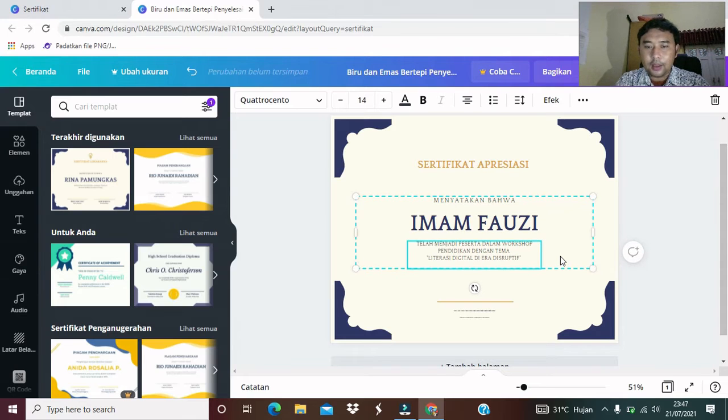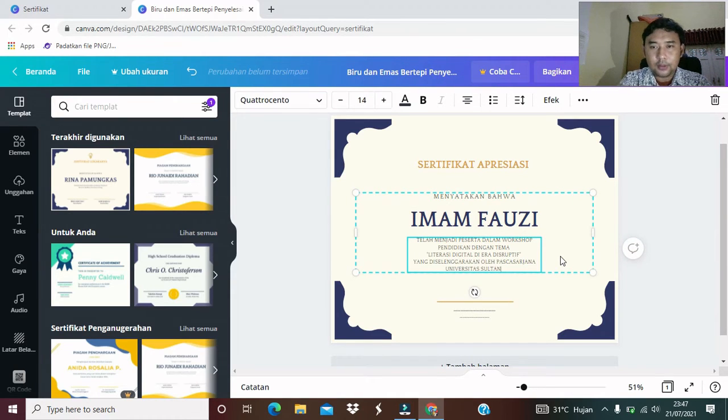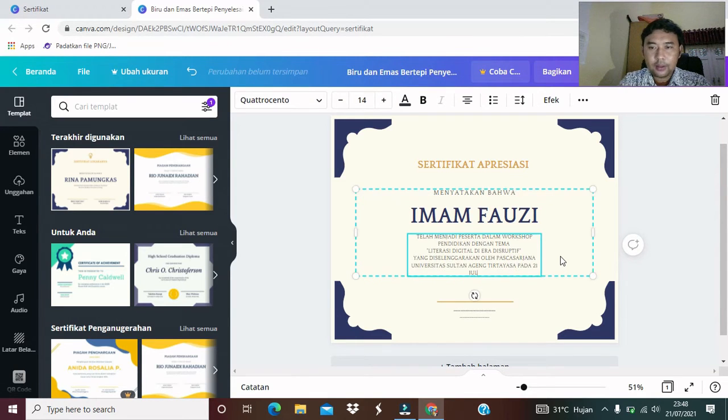Yang diselenggarakan oleh, misalkan, Pasca Sarjana Universitas Sultan Ageng Tirtayasa. Pada tanggal 21 bulan Juli 2021. Seperti ini teman-teman.